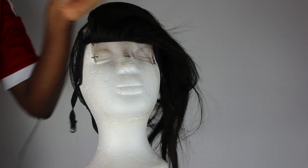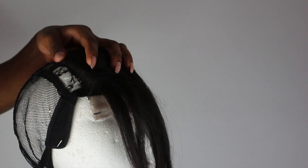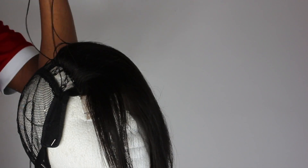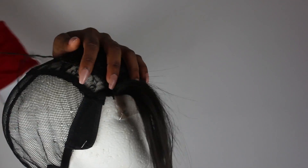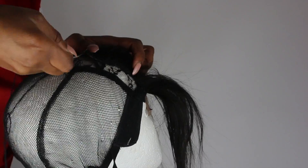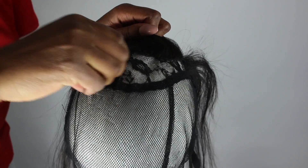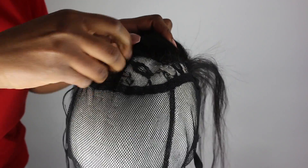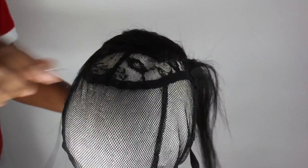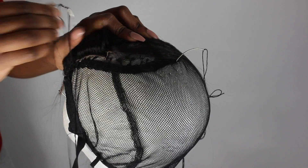I've already secured my closure and I'm starting to sew from one side of the closure upwards. I'm just going to sew until I get to the middle, then I'm going to start from the other side. Now that I've reached the middle, I'm going to start sewing from the other side of the closure and sew upwards again until I get to the middle and connect those two threads together.